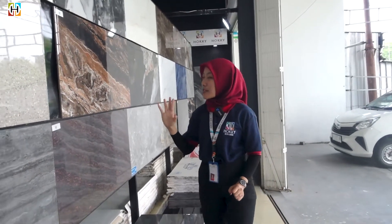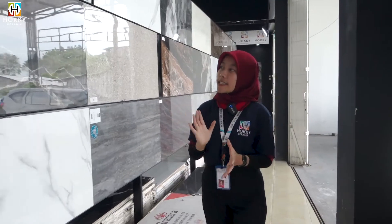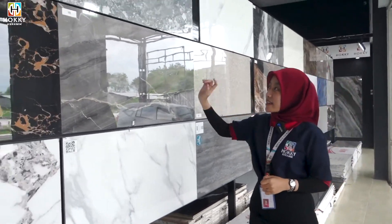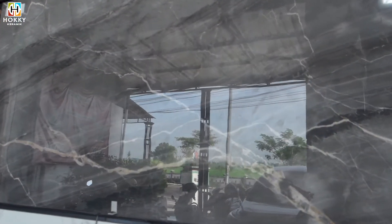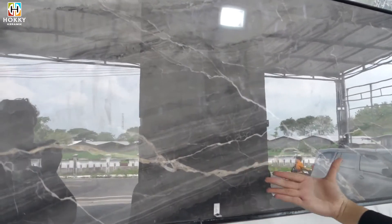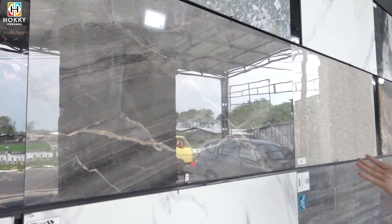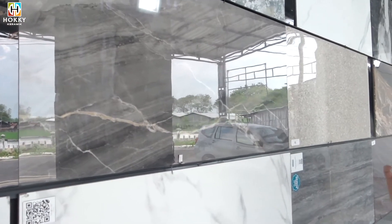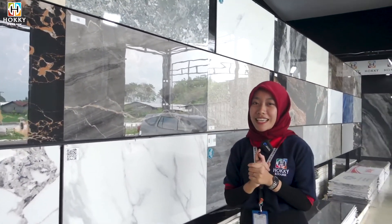Kita lanjut di motif selanjutnya. Ada di merek 3G Lighting-nya, di ukuran 60x120. Ini super cakep juga guys, super elegan banget. Teksturnya sendiri glossy dan ada motifnya, ada petir-petirnya juga. Cocok dibuat di teras rumah kalian dan juga di ruang tamu kalian.